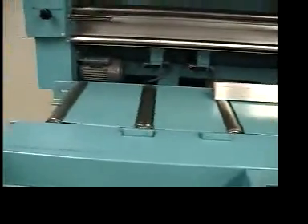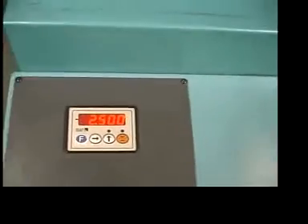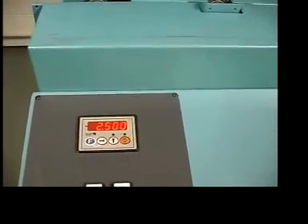In-feed roller table. This is the readout for the length — it reads 2.500 inches.